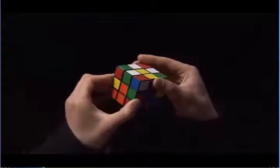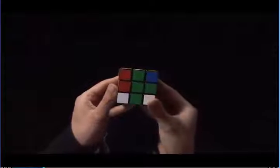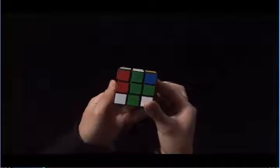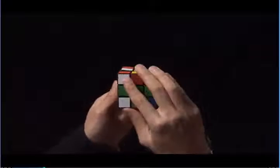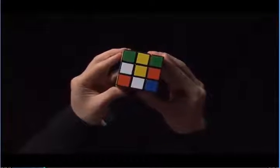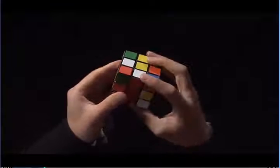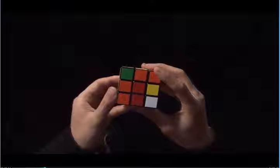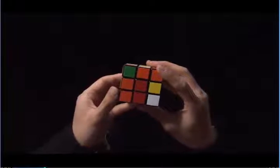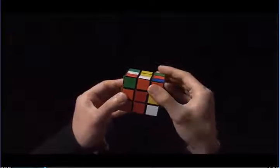Once they match, I turn the front twice — one, two. Now I have two white edges around the yellow center. I pick one of the white edges and I see orange, but the orange is on top of the red center, so I turn the top until the orange matches to the orange center.